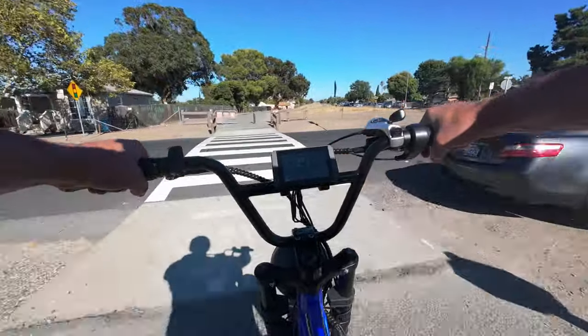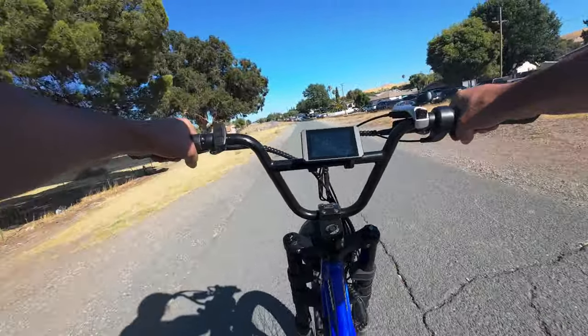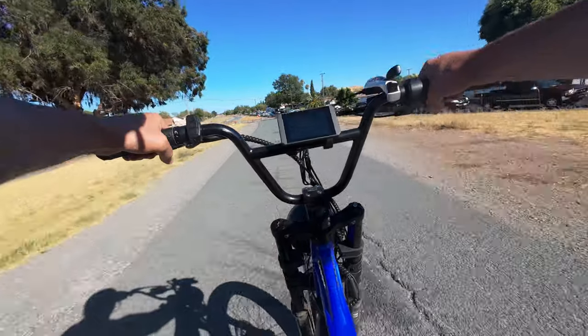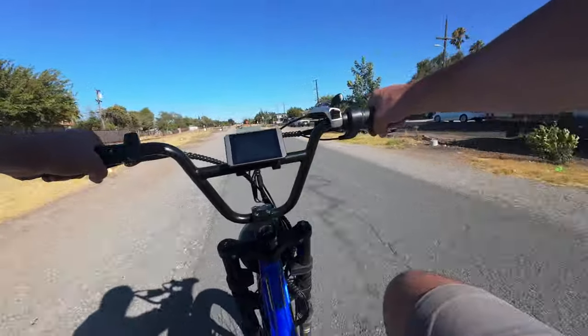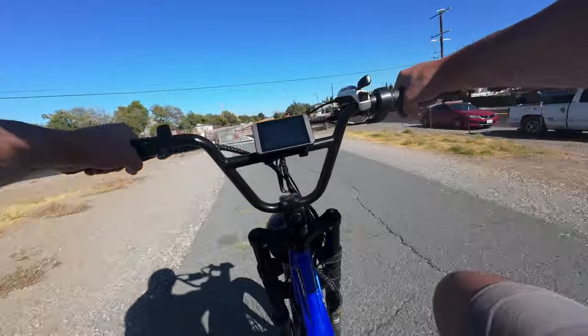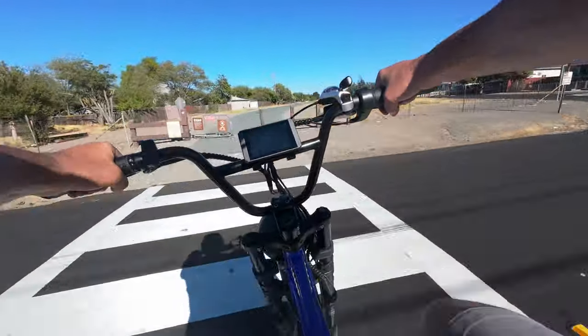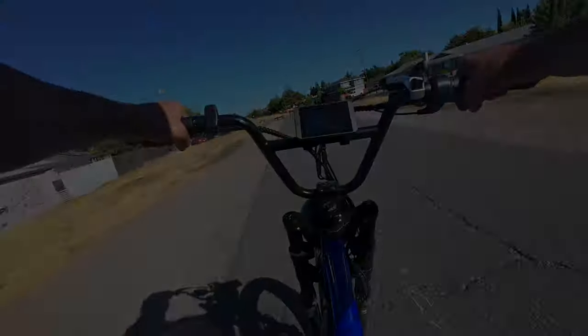Feels so much nicer going through here with the wind at my back. Mainly you just don't have to hear that awful wind noise in your ears. It's amazing how fast a bike ride can go from fun to torture — I remember it riding my acoustic bike as a kid, riding out for a while and then the wind's blowing right at you on the way back and all of a sudden it's terrible.